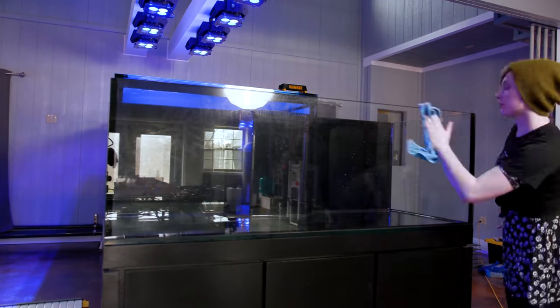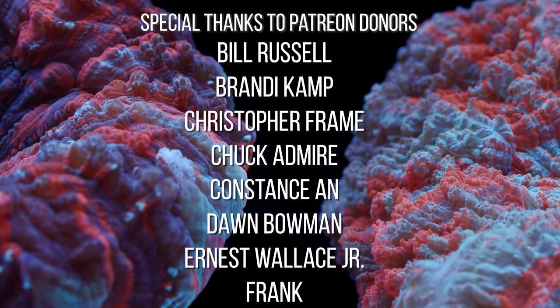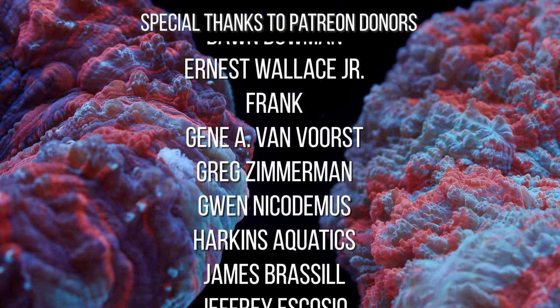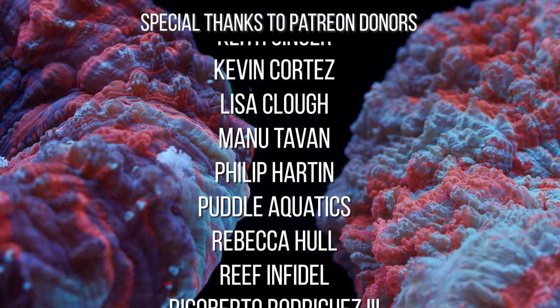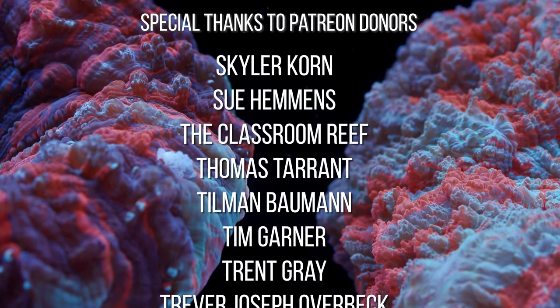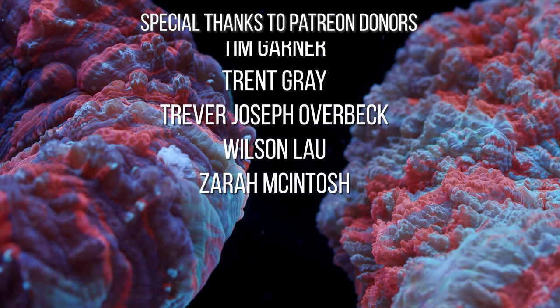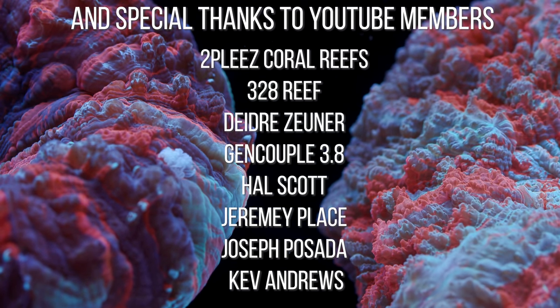So yeah, that's about it for this little update. I didn't want to be too detail-intensive since I have yet to get some extra accessories for the tank's base, so that'll be in the next video. Anyway, take care everyone, and happy reefing! I'll see you next time!